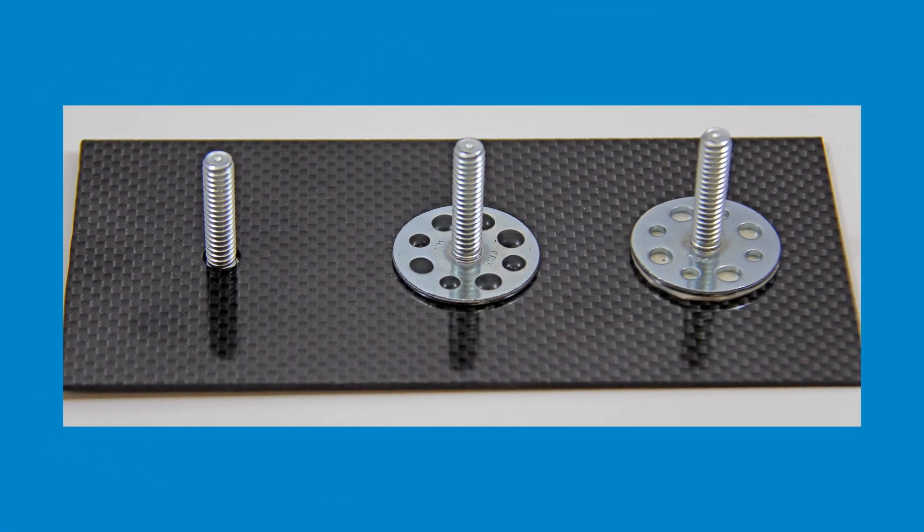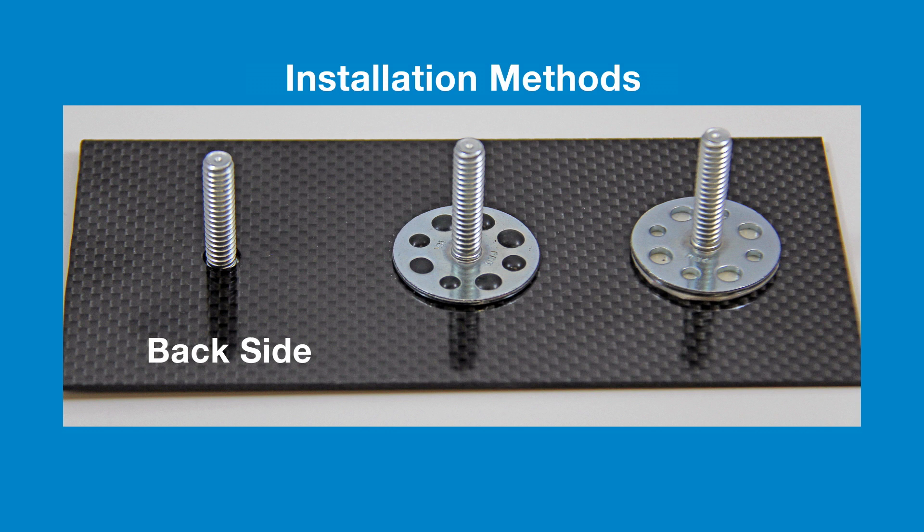The broad spectrum of combinations provided by the Vermeon product line is further extended by the numerous different mounting methods that can be used to attach the Vermeon Bonding Fastener depending on the substrate material and the application itself.